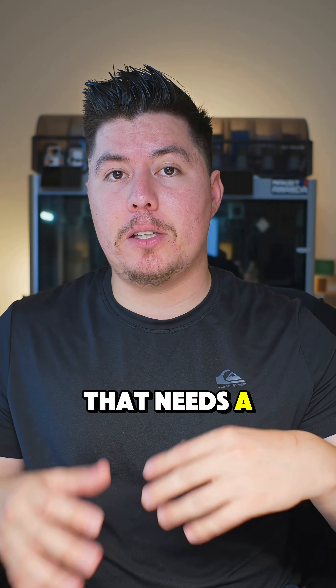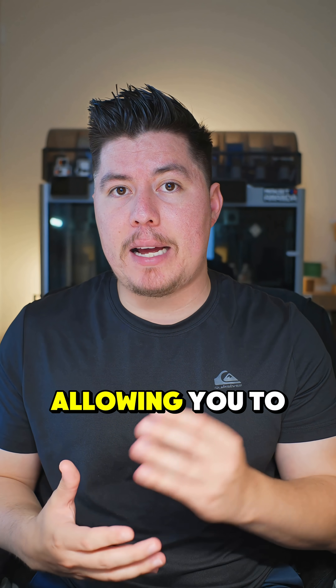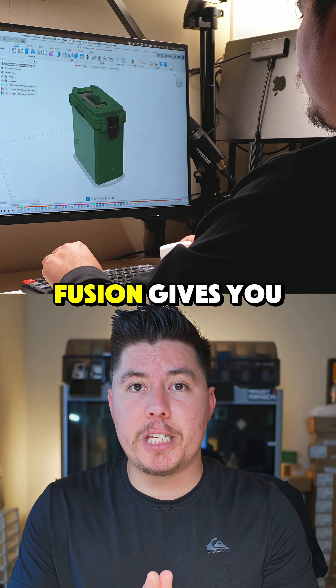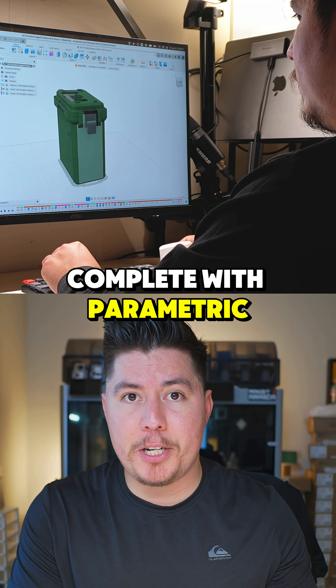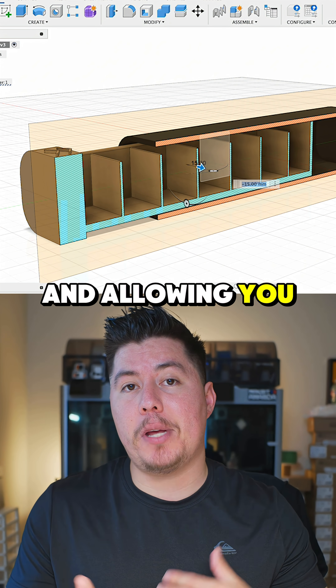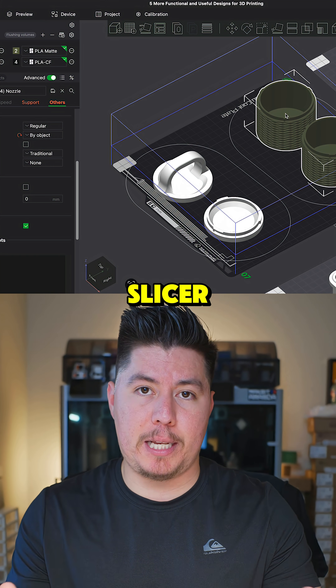Second, if you need a software that has a little bit more functionality, allowing you to create custom designs and products, I would highly recommend Fusion. Fusion gives you everything you need, complete with parametric modeling, allowing you to use a timeline, set up exact measurements and features, and export your models and designs straight to your slicer.